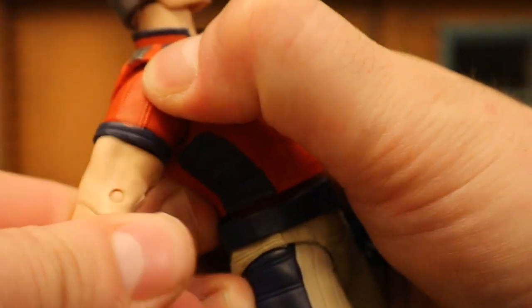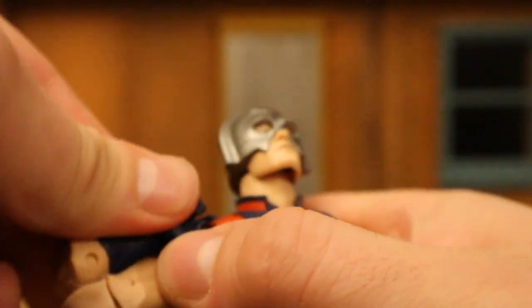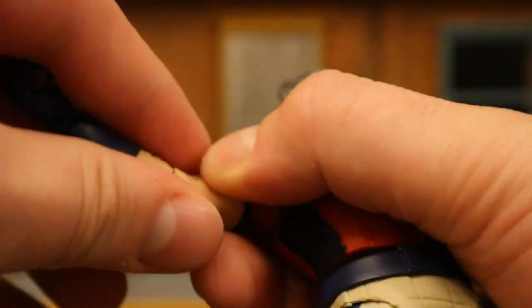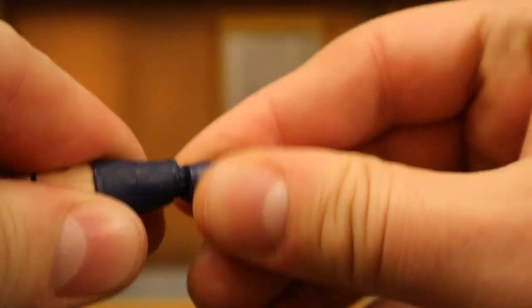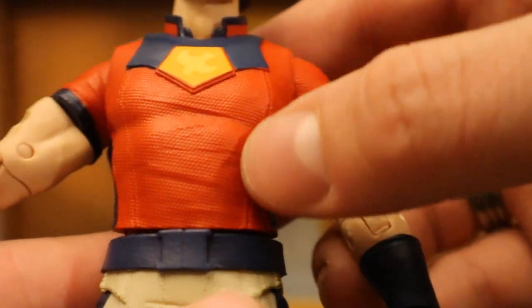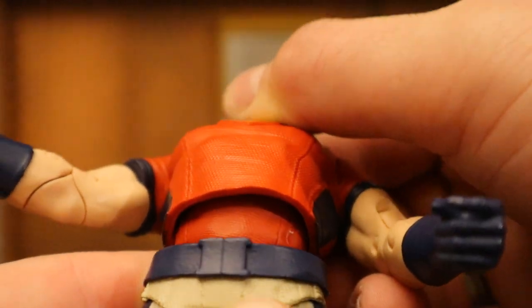He's got a bicep cut below that, then double jointed elbows below that — and they honestly look hideous the way they cut that. Wrists can rotate around and are hinged as well. He's got this sort of soft goods on top of what's underneath — you can see the texture on it. It's weird, almost like the same texturing underneath there.